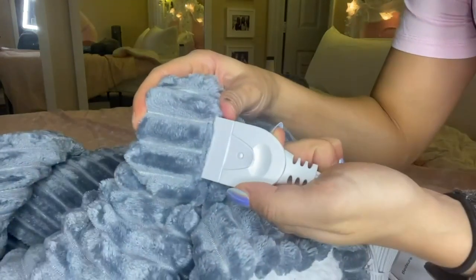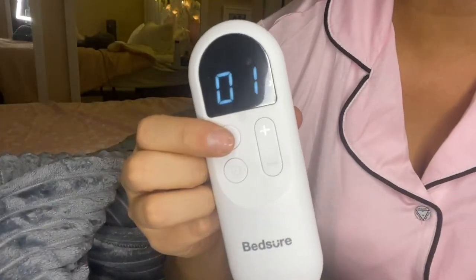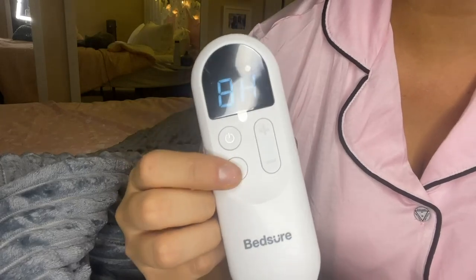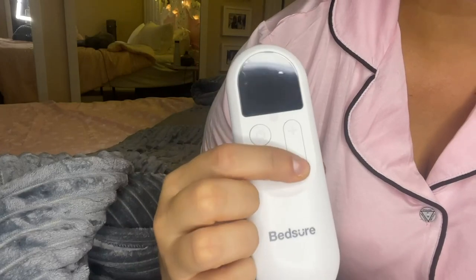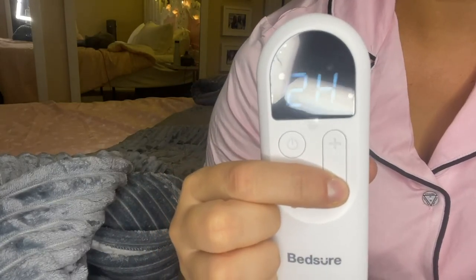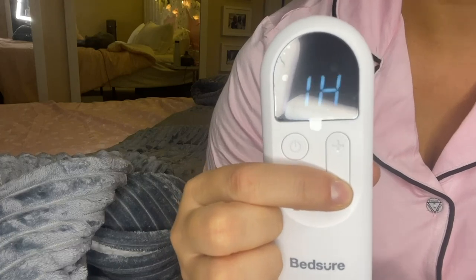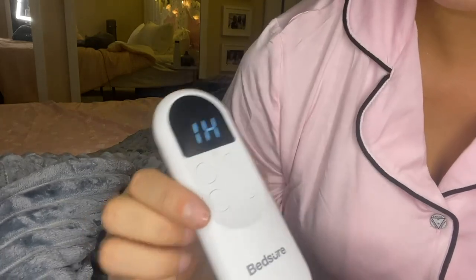Other blankets will often take much longer than that — more like 45 to 55 minutes — so this is a much quicker-to-heat blanket. I love that it's fuzzy on both sides. I remember having a blanket in the past that had a wiry feeling at the bottom, whereas with this one you don't feel any of the heating wires in it. It's just warm, cozy, and snuggly.